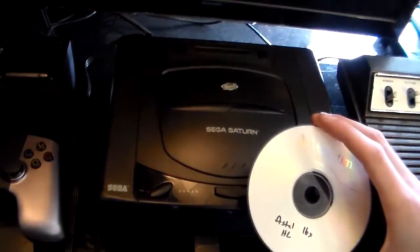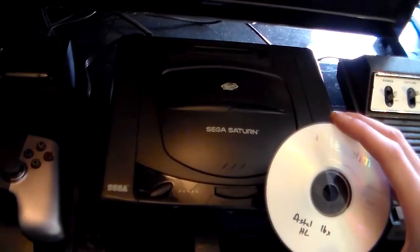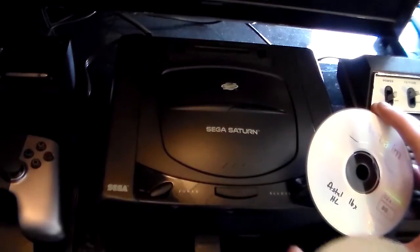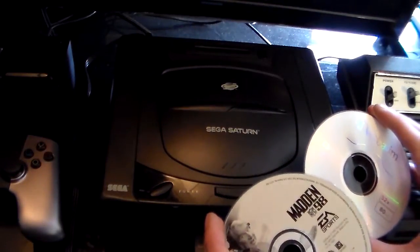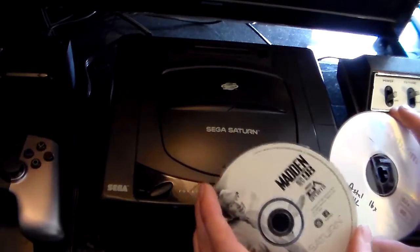So you're going to need a burn game and you're going to need an original game. One thing you need to take note of is the burn game needs to match the same region as your original game. So if you live in the United States or Canada and you want to play an NTSC burn game, you need an NTSC original game.